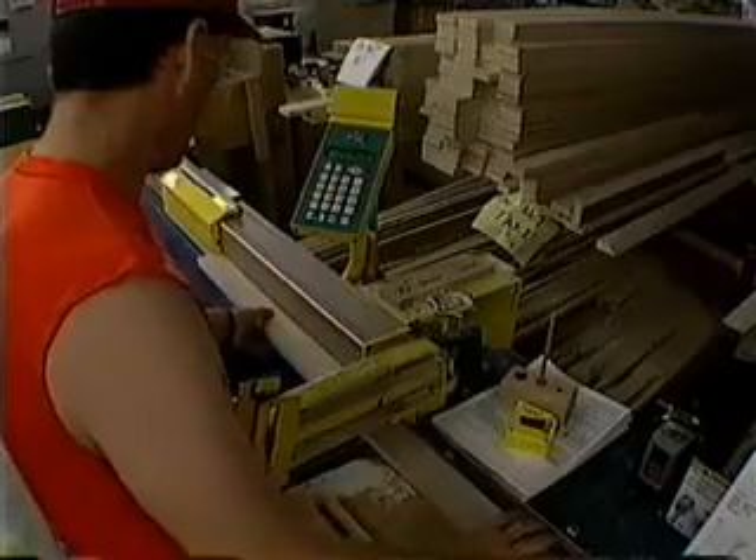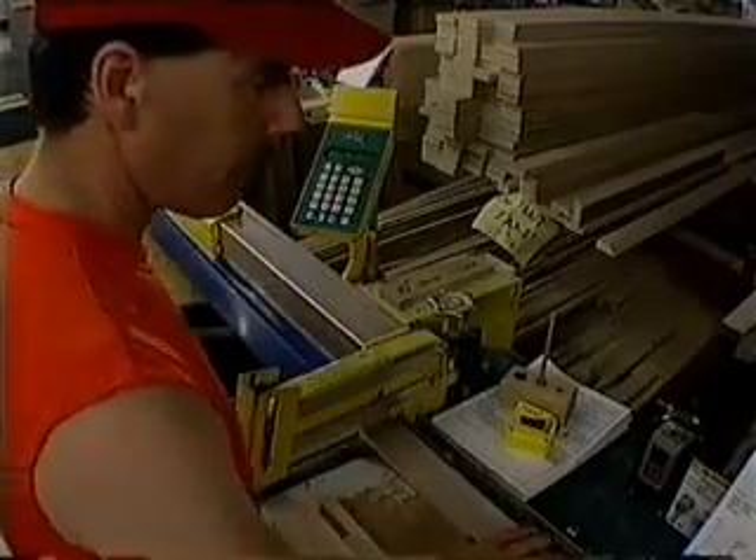In a few hours this uncut lumber will become the finished pieces in a cabinet order. You have to be precise, you have to cut identical pieces, and you need to optimize your cuts to produce the most efficient use of your time and materials. With one smooth motion, the TigerStop performs all of these operations for you.